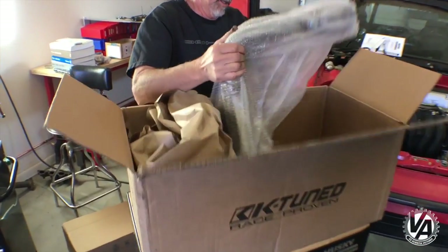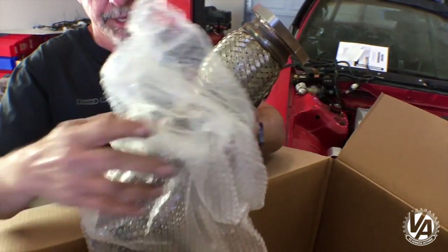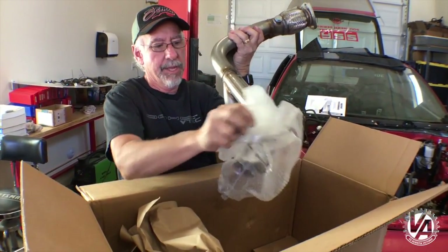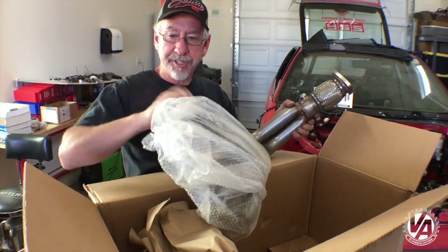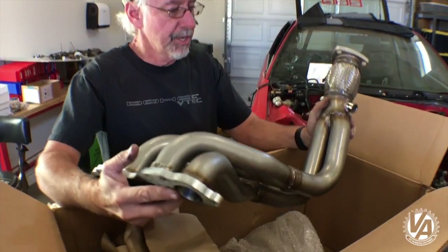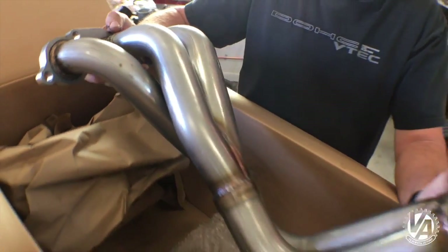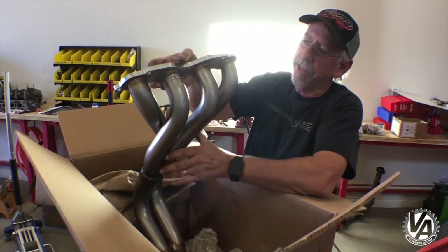This one is stainless steel. It's not polished, but that doesn't really matter — it's budget. My understanding is it makes really good horsepower, so I can't wait to get it on the car and test it out. If you're looking for a slightly less expensive version, these run about $259 retail, which means you can probably find them for a little bit less if you hunt around on the internet a bit.